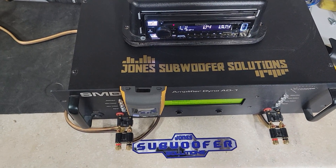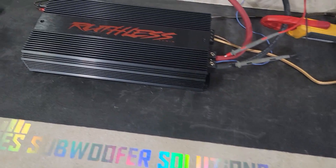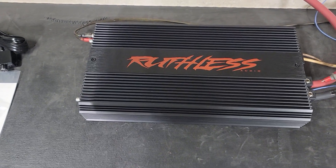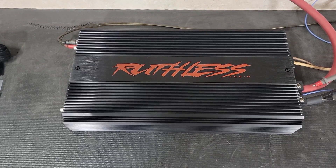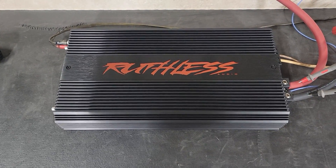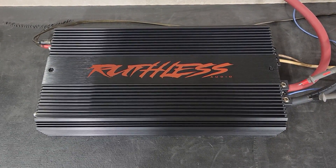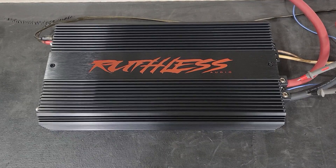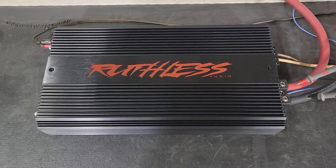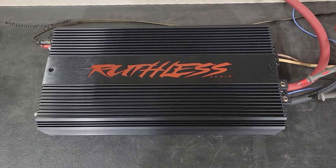What's up guys, we're back at Jones Sub and Amp Solutions for another Ruthless Audio amp dyno. Today I've got the 2300.1 hooked up — we're going to see what this thing does. We know it's rated 2300 watts at 1 ohm; we'll see what it does at 4 and 2 ohm also. Drop your guesses now if you want, if not I'll catch you on the dyno.